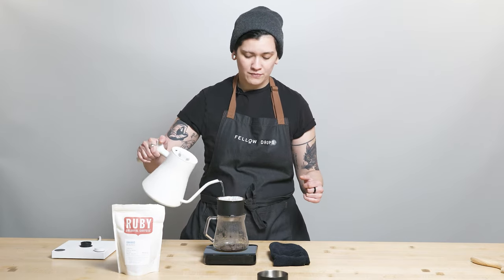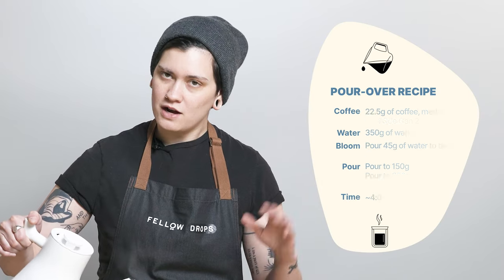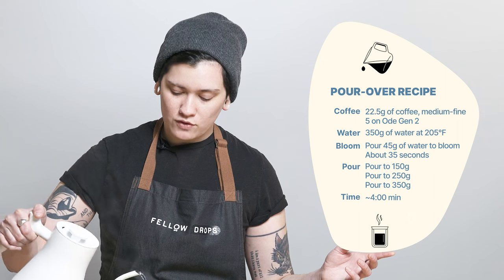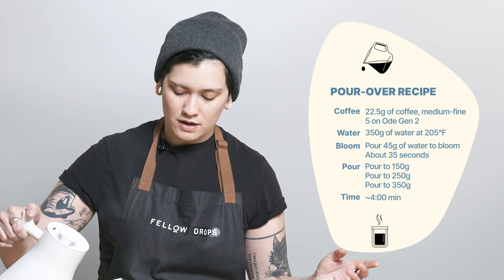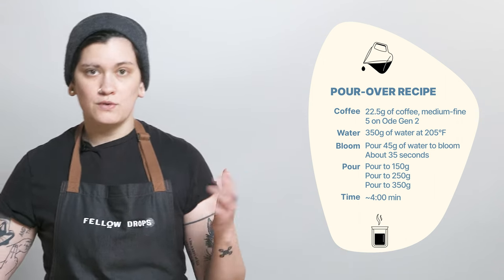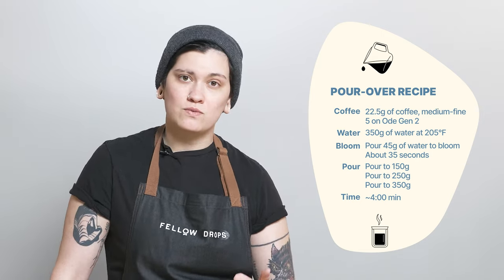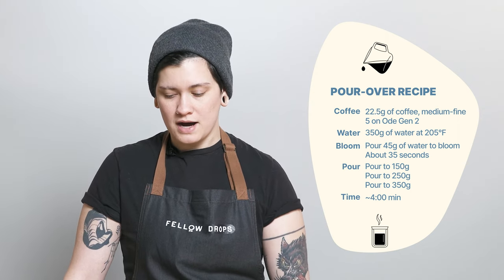Before I talk to you about why this coffee is so delicious, let me get into how I'm brewing it. You saw me swirl at the beginning — I'll talk about that later. I'm using 22.5 grams of coffee in, a little bit more than I normally do, to 350 grams out at 205 degrees Fahrenheit. I'm grinding at a 5 on Ode with Gen 2 burrs, a 6 on Ode with SSP, about a 4 with Gen 1 Ode. Opus setting will be in the description of this video.